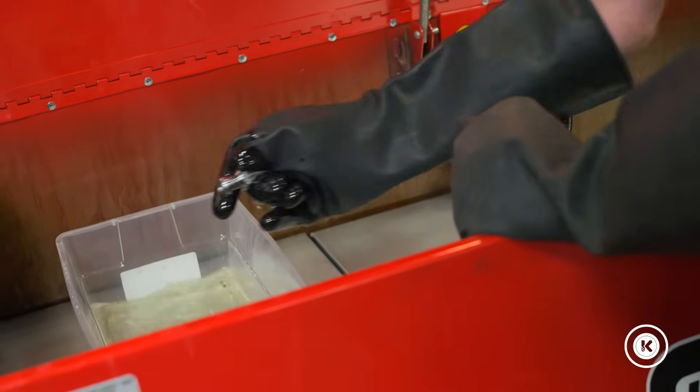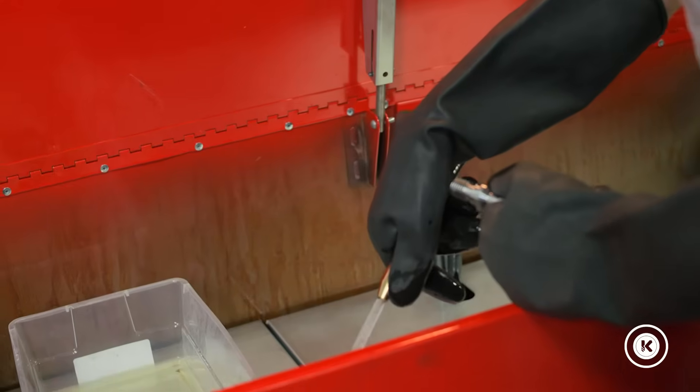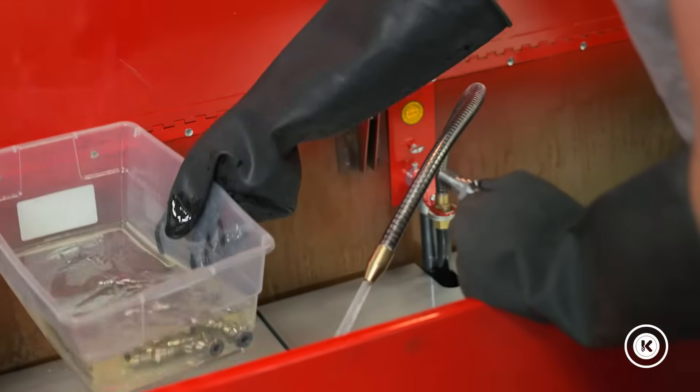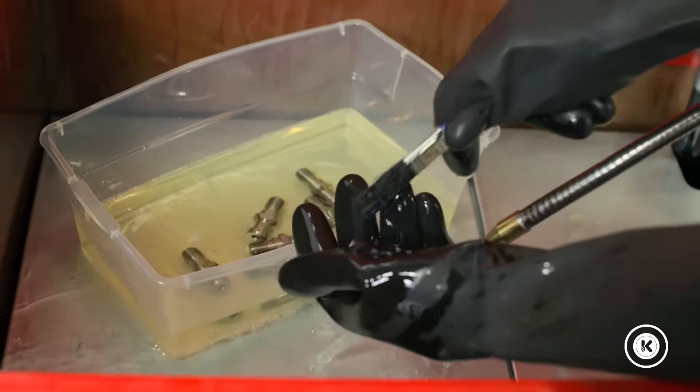Now that you've got everything in here, it essentially functions like any other sink. You've got your running mineral spirits, a bucket to make sure everything stays contained, and if you need it, you've got a brush.